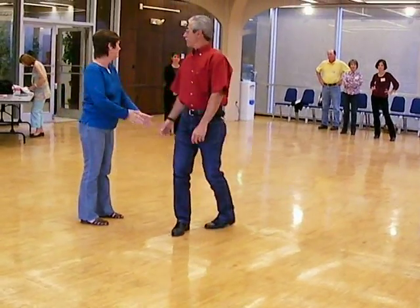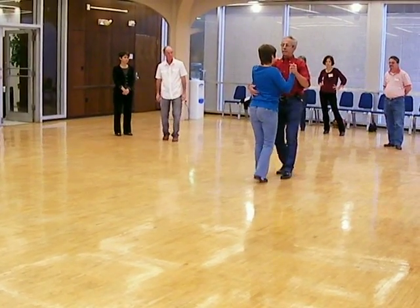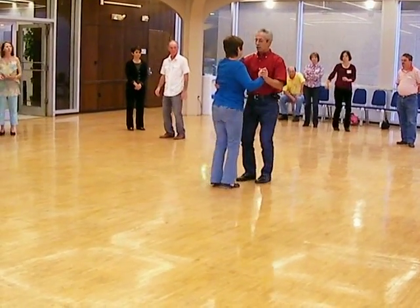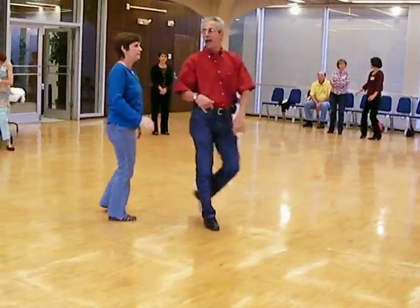So do that last one. Do the kick out. Kick out. Step and step, step and step, boom. One, two, three, kick. One, two, three, kick. Two, three, and step, and step. Step and turn. Step and out. So you're in it and out. You're in it and out. Right, right?